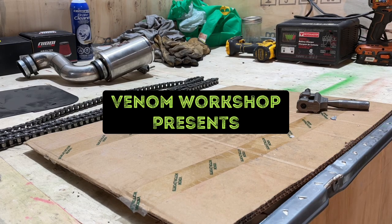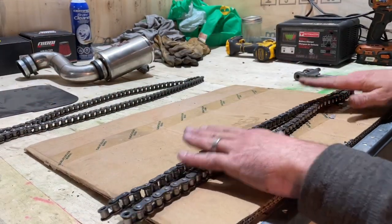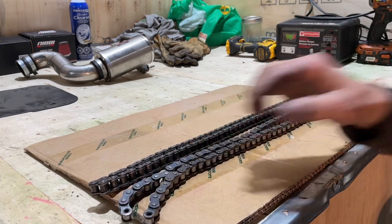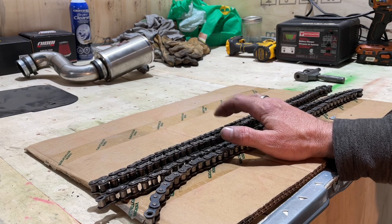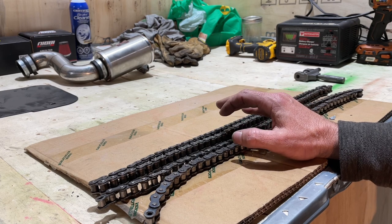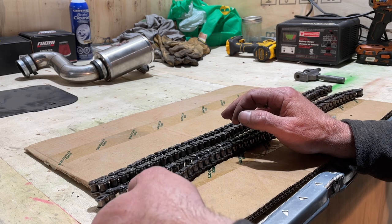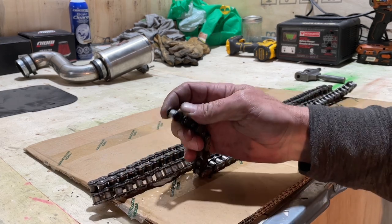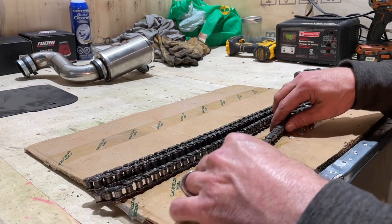Today in the Venom Workshop we're going to do something a little different. I have two chains — both 420 or 428 — they're identical, just from different manufacturers so one's a slightly different color. I want to take a couple of links out of one chain and add them to the other. A lot of people say just use master links, and yes, you technically could, but that's not the way it's supposed to be done. You don't want two or three master links in your chain — the structure and stability wouldn't work that way.